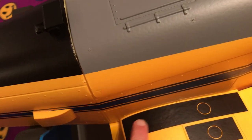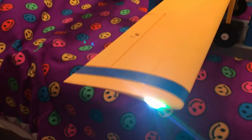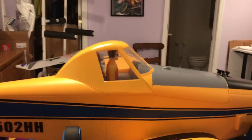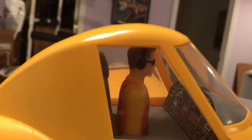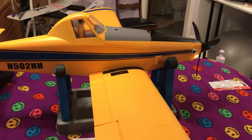I guess that's where the pilot would climb up and go in. I'm planning a maiden flight for tomorrow hopefully. It's the same pilot figure that's in the other airplanes, getting ready to go out for dusting.